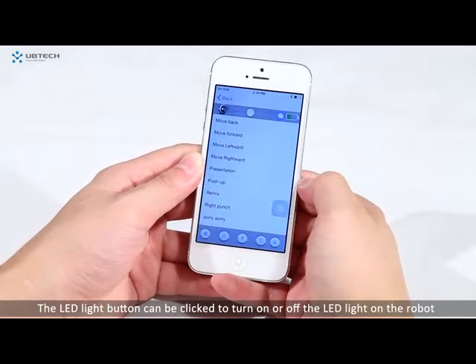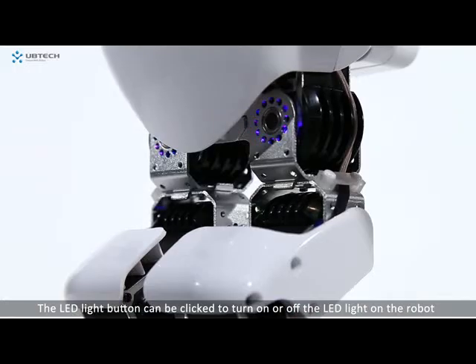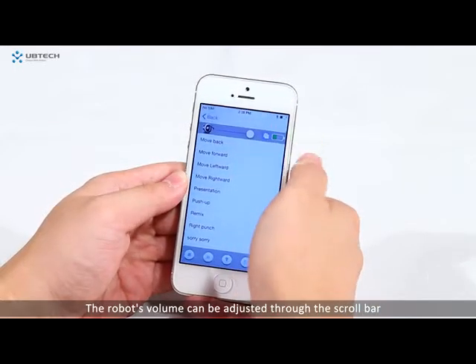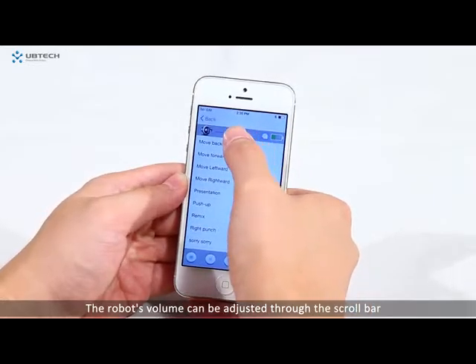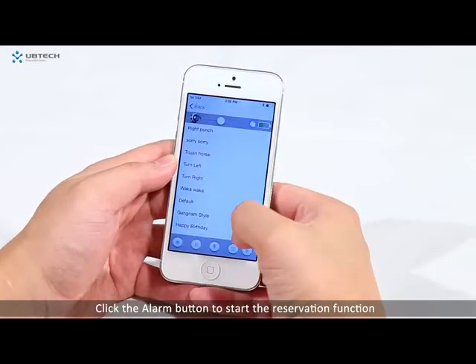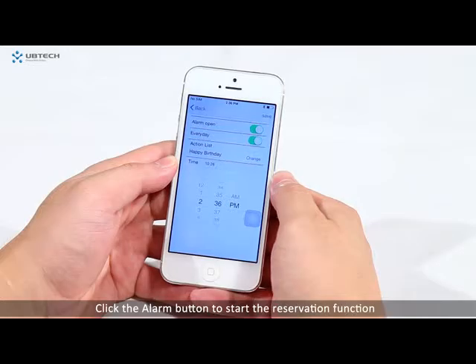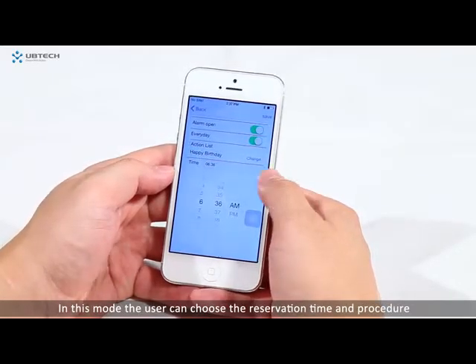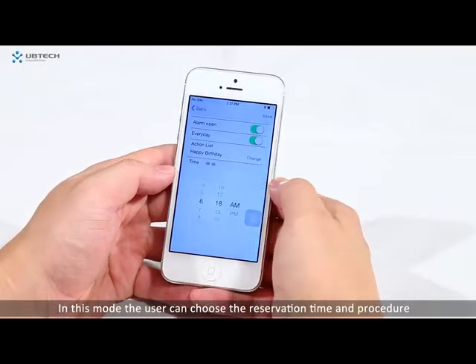The LED light button can be clicked to turn on or off the LED light on the robot. The robot's volume can be adjusted through the scroll bar. Click the alarm button to start the reservation function. In this mode, the user can choose the reservation time and procedure.